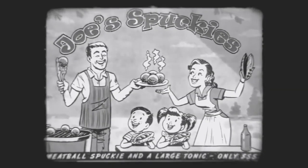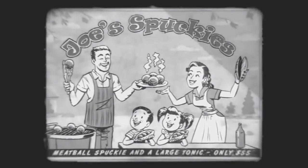Brought to you by Joe Spucky's. Nothing is finer than being in their diner.